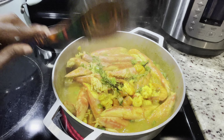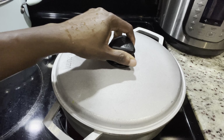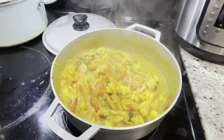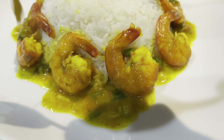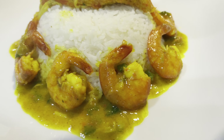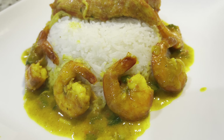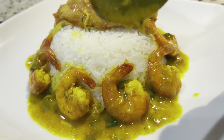At this very moment, as I'm doing this voiceover, I'm thinking about some good Caribbean curry crab. This crab meat is edible, but I'm used to some good Caribbean curry crab and I'm just thinking about it right now — especially when you have some nice roast breadfruit on the side. Let me not think about it.